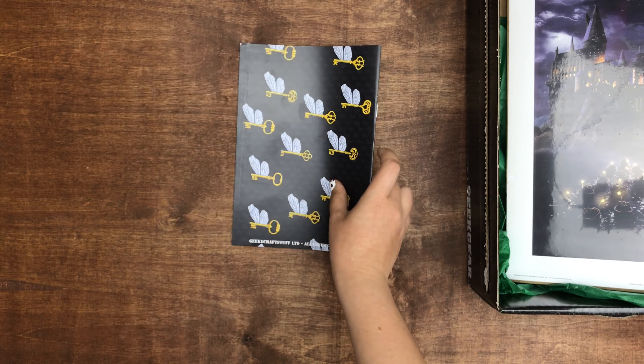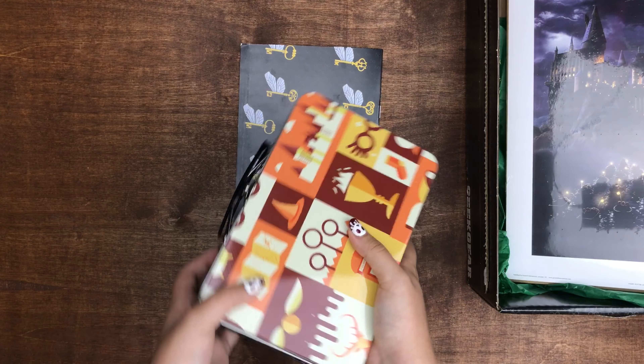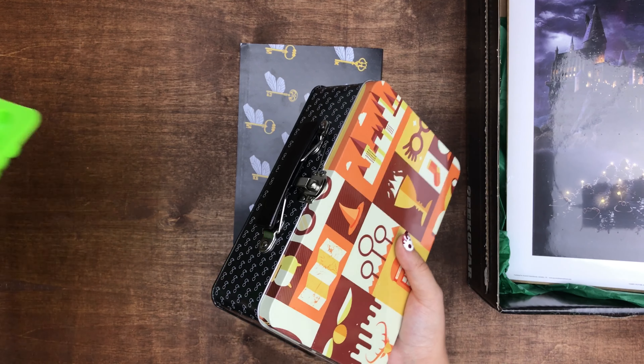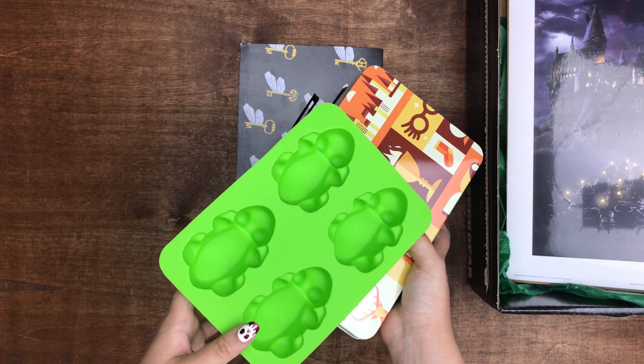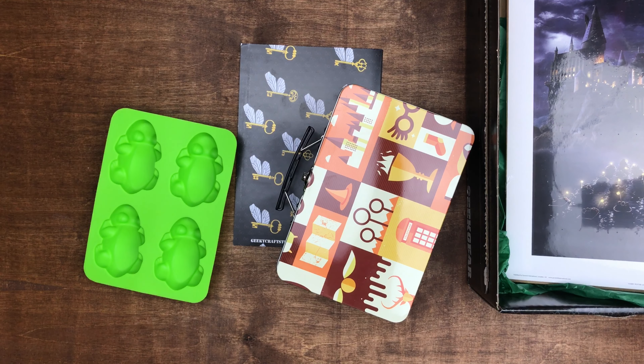I pretty much like this. I think my favorite item is the tin — that's freaking cool. I mean, I think I like everything. I think it's really neat that they included the frog mold. I hope you enjoyed this unboxing, and thanks for watching.